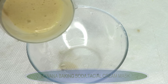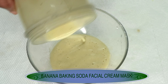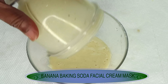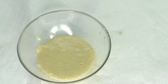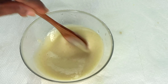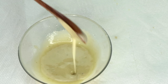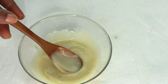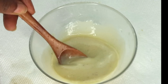Now after blending, take a look. Let's pour this out. And this is our banana baking soda facial cream mask. Now this facial mask, you can choose to add other ingredients to it. You can choose to add a little bit of olive oil or some coconut oil. You can also choose to mix this with some egg white if you're looking to further tighten the skin. And you can store this in your refrigerator for about seven days.